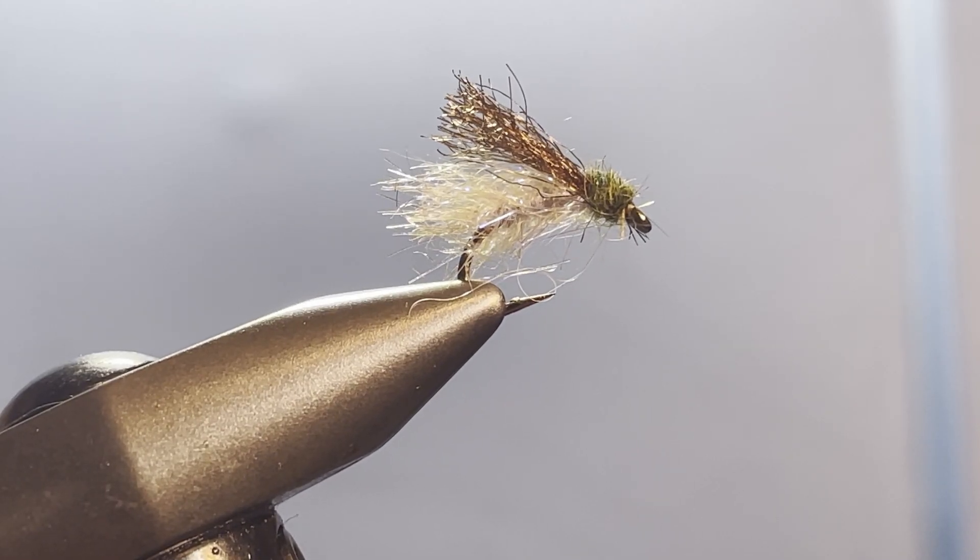Welcome back to Shorty on the Fly. Today I'm going to show you a caddis emerger pattern. It's a simple little fly to tie, based on a pattern that Rich Stralis came up with which he calls the Classified Caddis. I'm going to call mine the Declassified Caddis because I do it a little bit differently than Rich does.